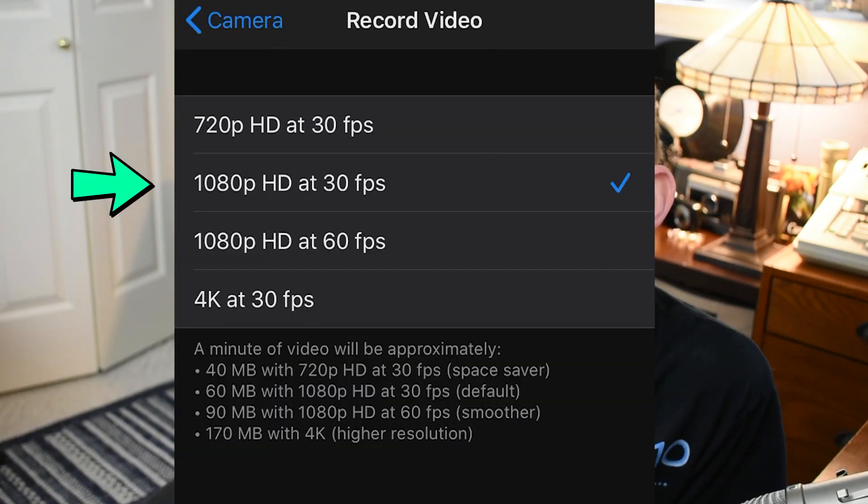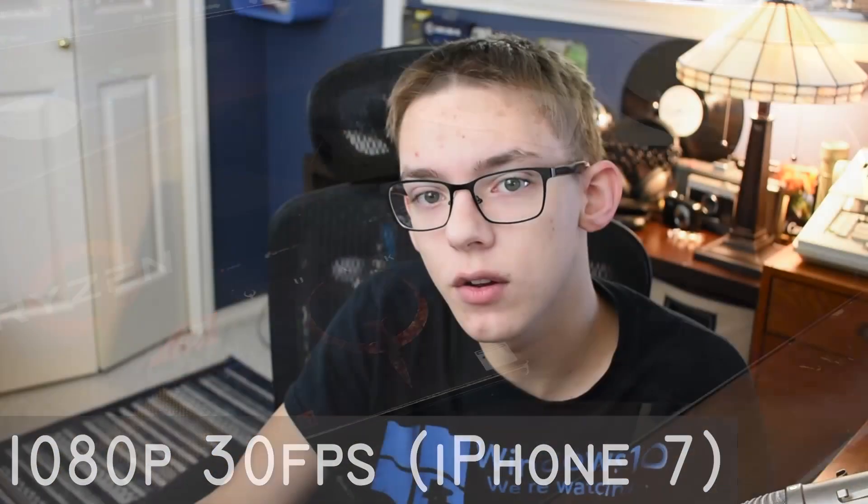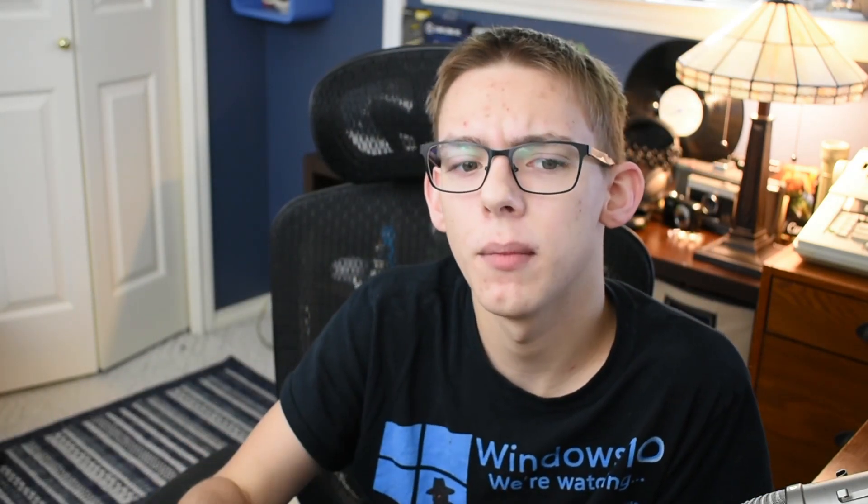1080p 30 frames per second is good, but it's going to be jittery at times because it's only 30 frames per second. So if you are recording a lot of action-packed video, or if you're walking and recording at the same time, I don't recommend this option. If your phone doesn't have a lot of space, I recommend only sticking to those first two options, as these last two options will take up a greater amount of space.